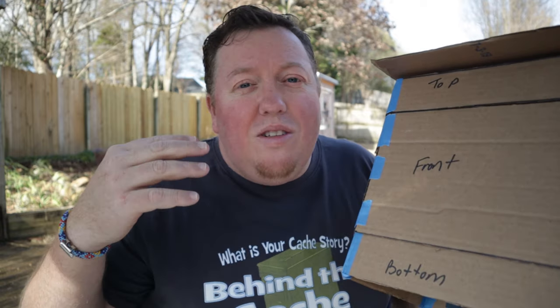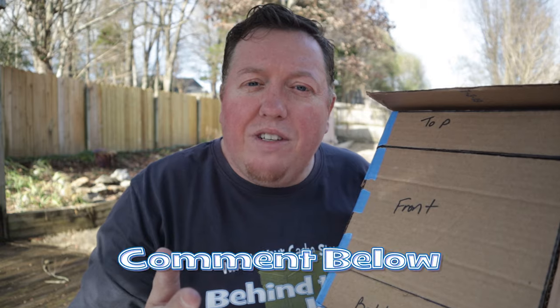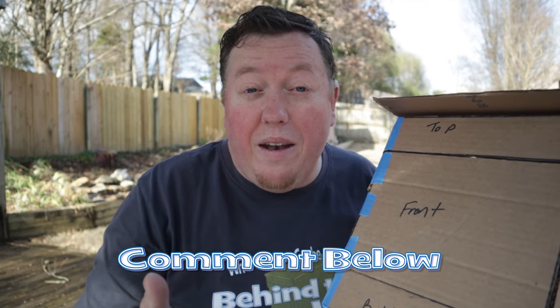Thank you for joining me today on Behind the Cache. If you've liked this or have any comments, leave those down below — I would really love to hear from you. This is my design, but maybe you already have a design of your own and we can share that together and talk about it.